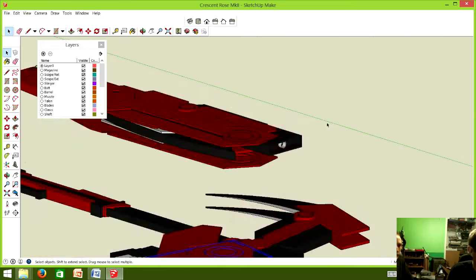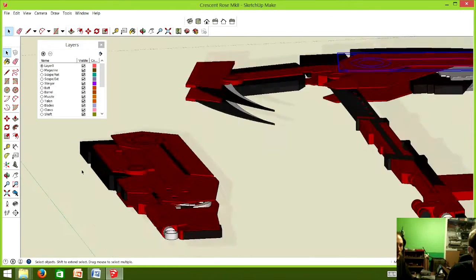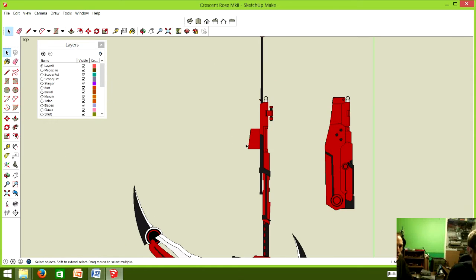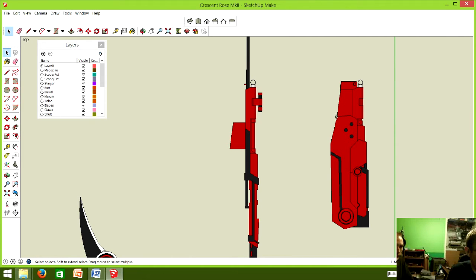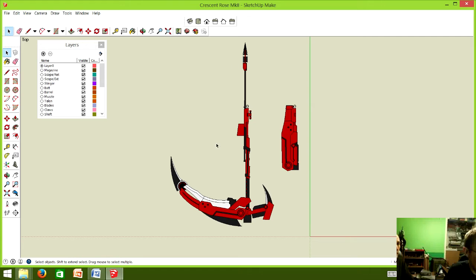Taking all those components and putting them in compact form helped me modify the unfurled version. For instance, if I need to know the angle of the magazine, I know it has to fit along a certain line — so if my angle's 45 degrees and I get a jagged point, I know that's wrong and I have to adjust it. The two versions — unfurled and compacted — help design each other.